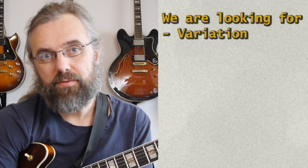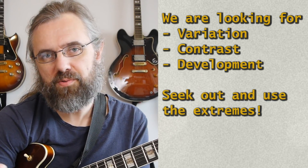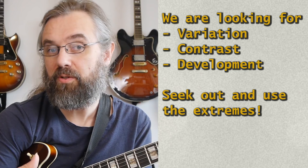An important thing to remember is that the three topics I'm going to go over here are there to create variation. That means they each have two extremes, and you want to have both of those extremes in your solo because that's what gives you the variation.